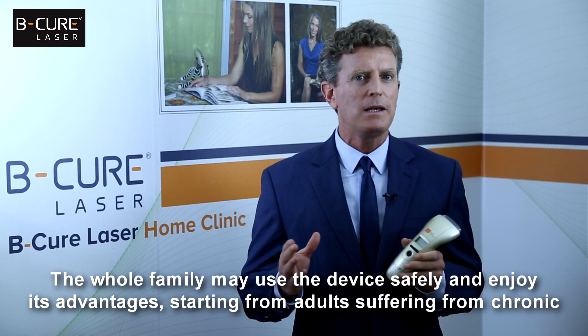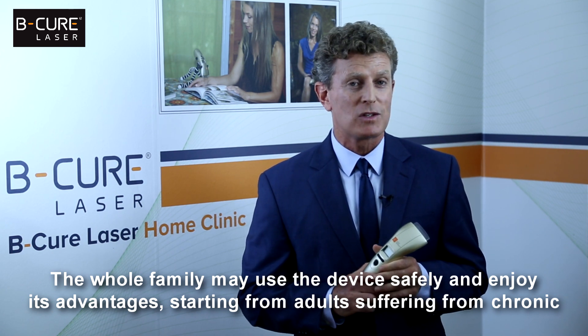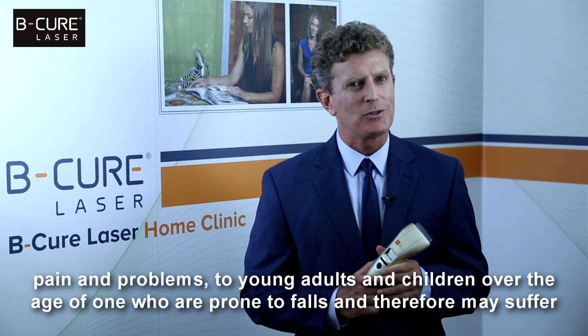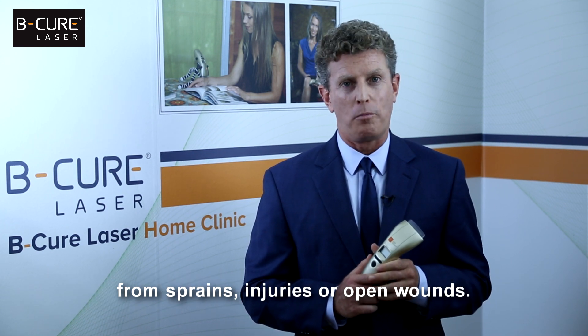The whole family may use the device safely and enjoy its advantages, starting from adults suffering from chronic pain and problems, to young adults and children over the age of one who are prone to falls and therefore may suffer from sprains, injuries or open wounds.